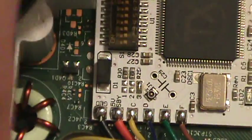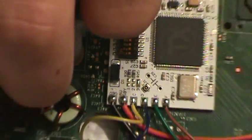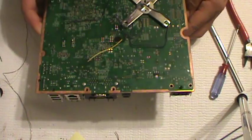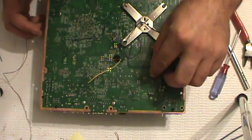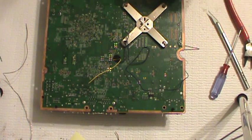We're going to flip over to the other side of the board and get the bottom QSB soldered in and get that wire clip down.